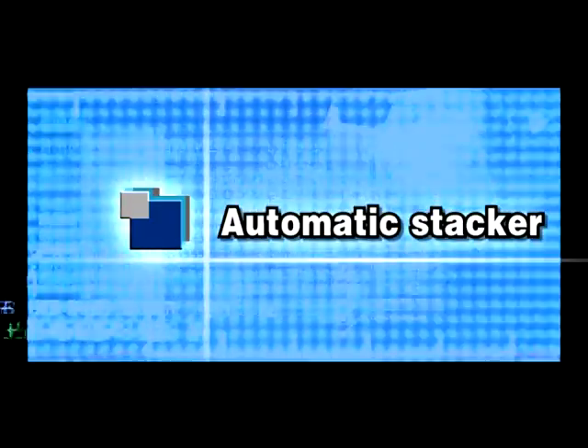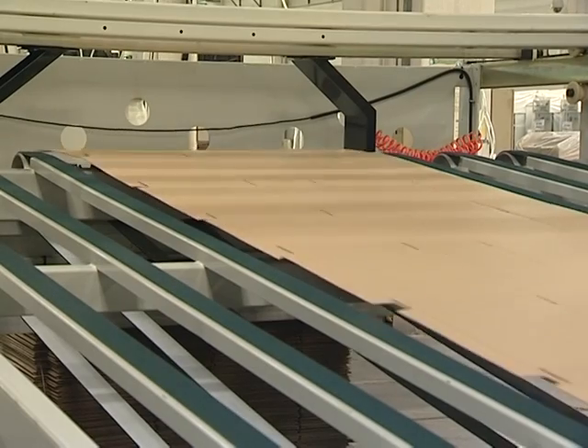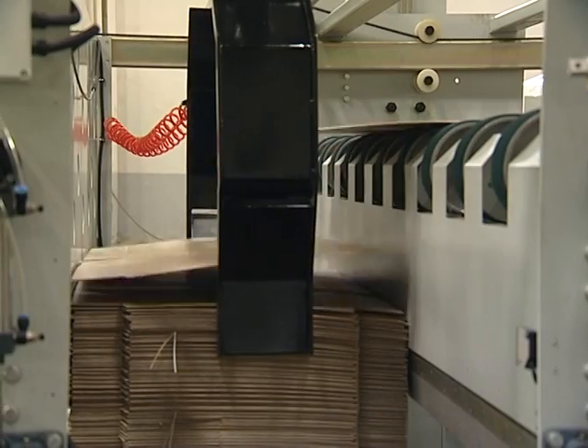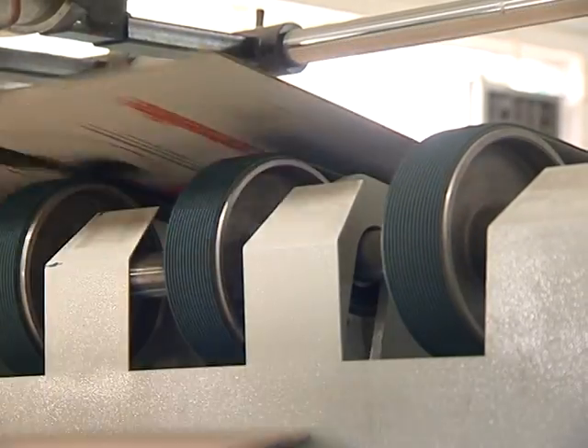The Automatic Stacker synchronizes the clutch speed of paper boards with the speed of the main motor, and can also be adjusted independently. A pneumatic side jogger squares sheets and stacks them to a maximum stack height of 1,700 mm. An anti-folio device is used for operator safety as the stacker rises.